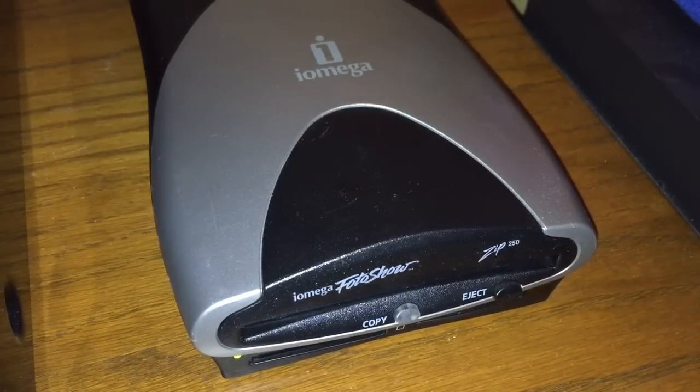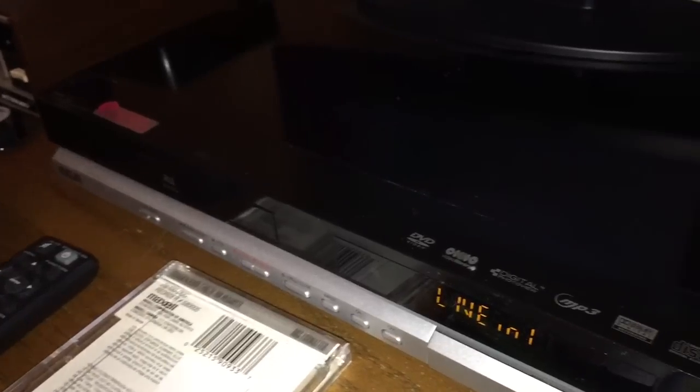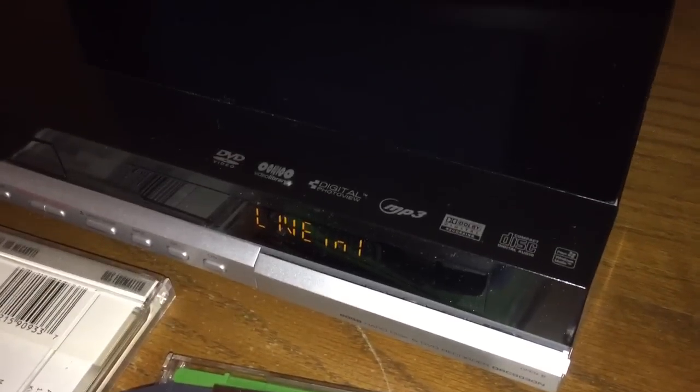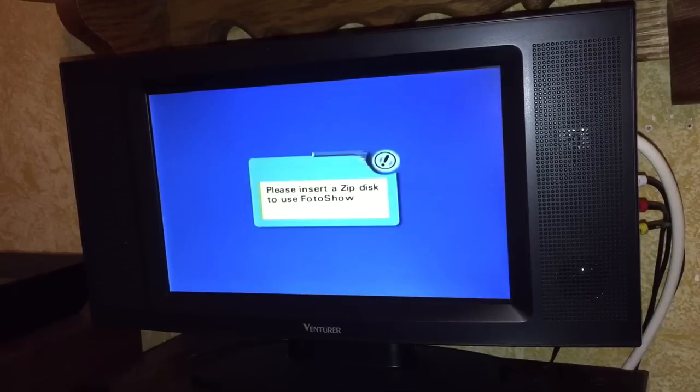I'm just kidding - I'm not really selling this to you. Thanks for watching, guys. Please check out the remainder of my channel. We are running our video signal today through this RCA DVD and DVR unit, which you can also see on my channel. Please subscribe, share with a friend, and leave a comment below. Thanks for watching.